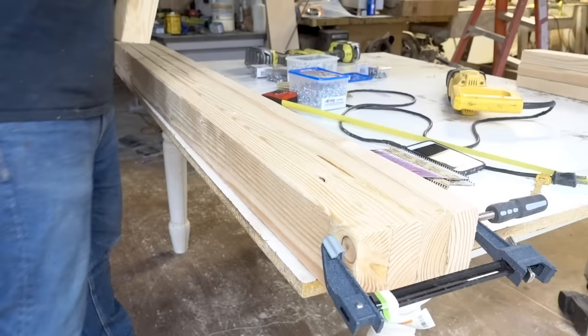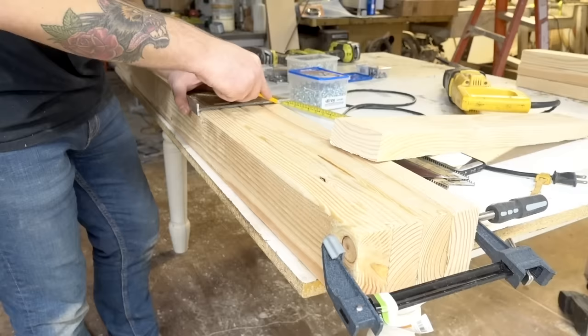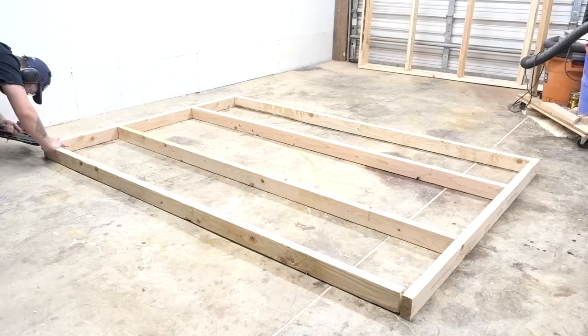Just be sure to pre-drill your screws so you don't split the wood. Once I had my two eight-foot walls put together, I needed to cut the pieces for my six-foot walls and measure for the studs, keeping into consideration the width of the two-by-four on the eight-foot walls — you'll see what I mean in a minute.